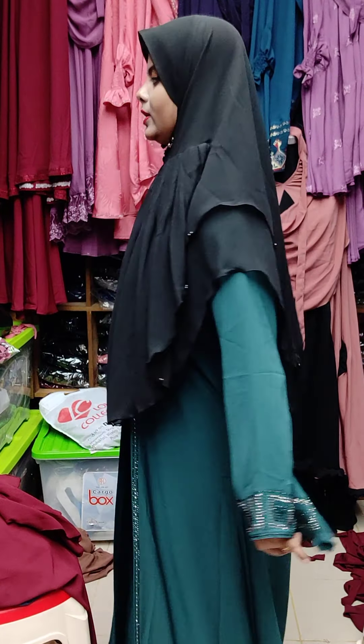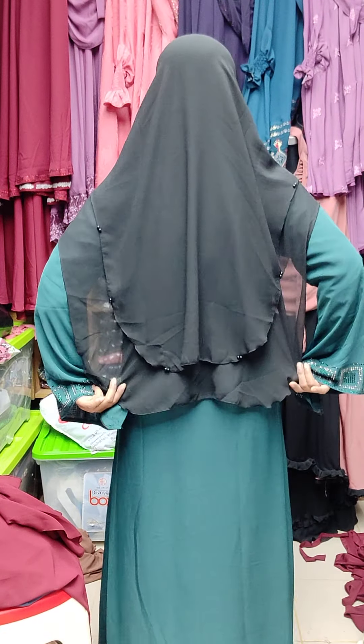There is a lot of the hi-hijab, and there is a lot of backseat. This is the backseat. This is the shop shop.